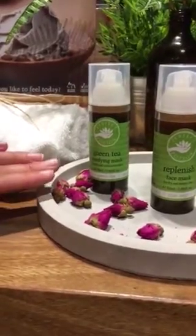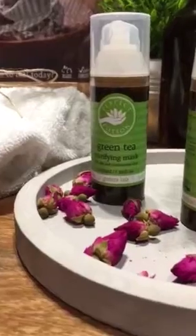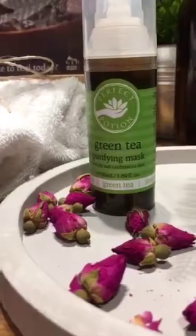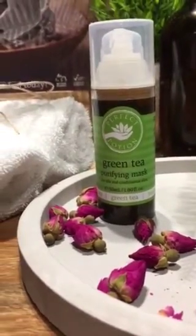So we have our green tea purifying mask. This is green clay and witch hazel, very decongesting. We've got some great antibacterial essential oils like juniper in there as well. So this could be good if you're getting some breakouts and want to give your skin a deep clean.